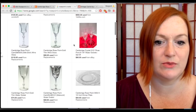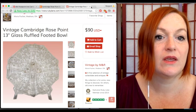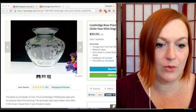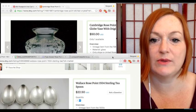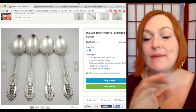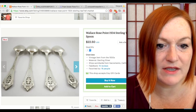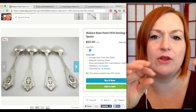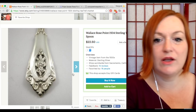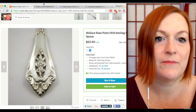Here's a divided tray I found in my search for Cambridge Rose Point. Now, about that collaboration — they went into partnership with the Wallace Silver Company to create matching patterns. Here is what the flatware looks like: it's kind of hollowed out, and they modeled it on Belgian lace or something like that, so it's supposed to look like a lace pattern, which gives it that openness.